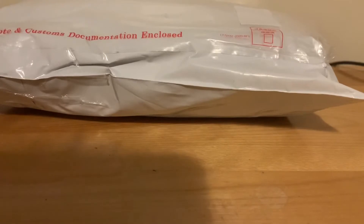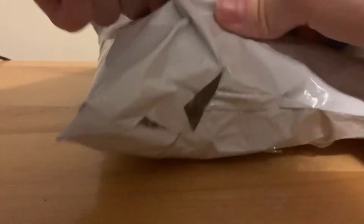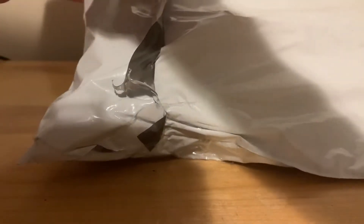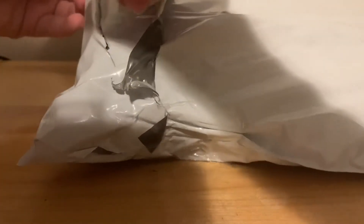This is cool. Let's unbox it. Okay, that's not gonna work. It's gonna...